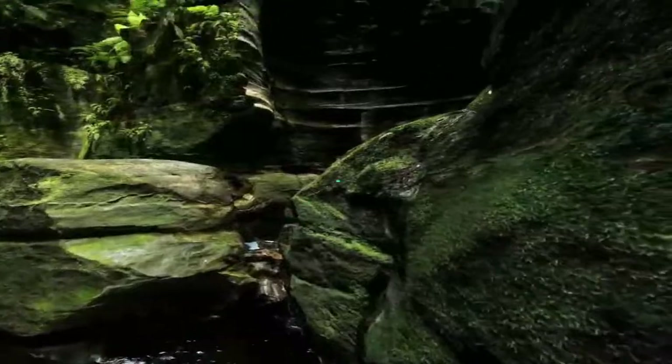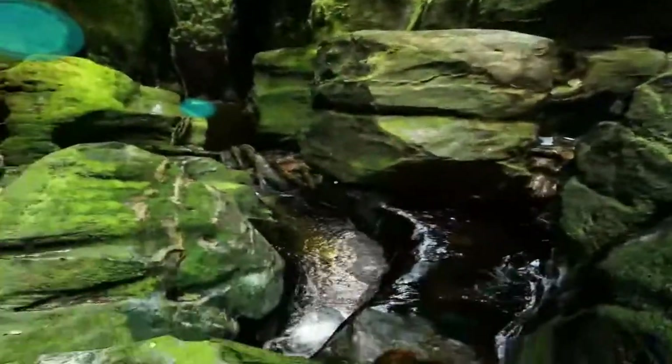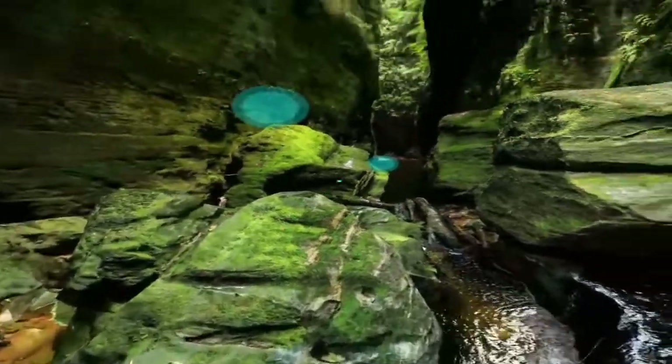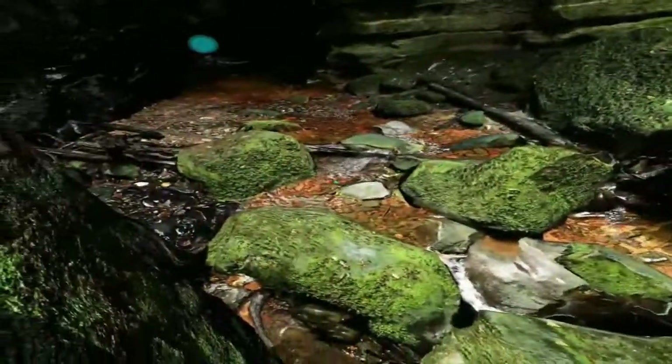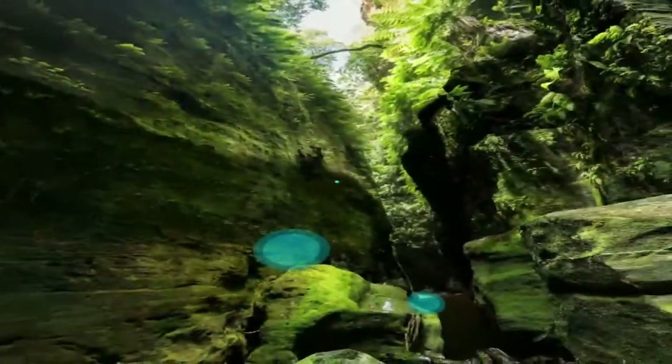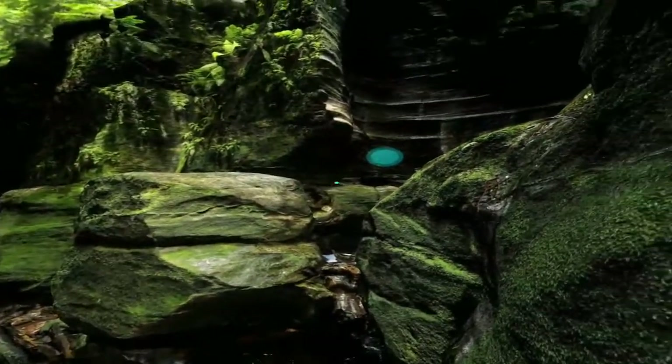It has to be mentioned that none of the photography and laser scanning used to put this 3D model together would have been possible without the help of our clever and very tough canyon guys. Luke, do you remember how Storr descended very deftly into the canyon with our equipment?